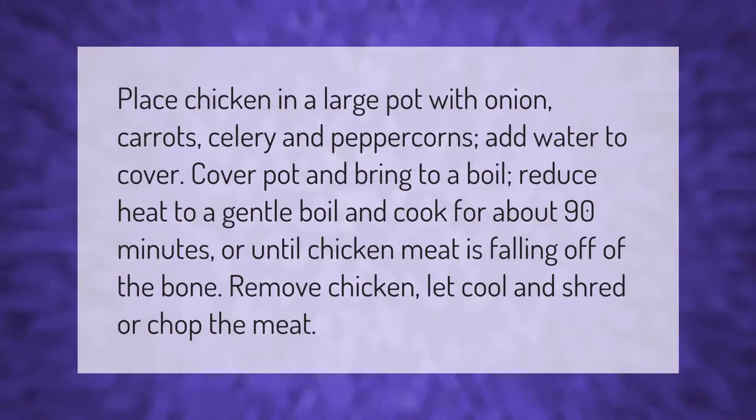Place chicken in a large pot with onion, carrots, celery, and peppercorns. Add water to cover. Cover the pot and bring to a boil, then reduce heat to a gentle boil and cook for about 90 minutes, or until the chicken meat is falling off the bone. Remove chicken, let cool, and shred or chop the meat.